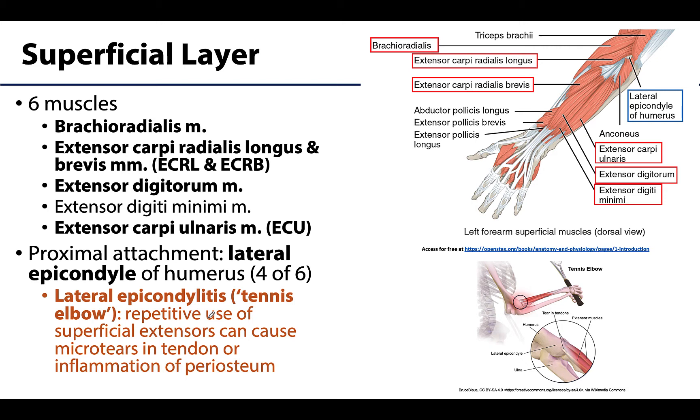There are six muscles in the superficial layer, so a lot going on. There is my personal favorite, brachioradialis, which is our oddball in this region — it is not an extensor. Its muscle belly is seen on both the anterior and posterior surfaces, and its distal tendon doesn't even reach the wrist, but like all muscles here it's innervated by the radial nerve. There are two extensor carpi radialis muscles — the longus and the brevis — indicating the length of each, and these will work together.